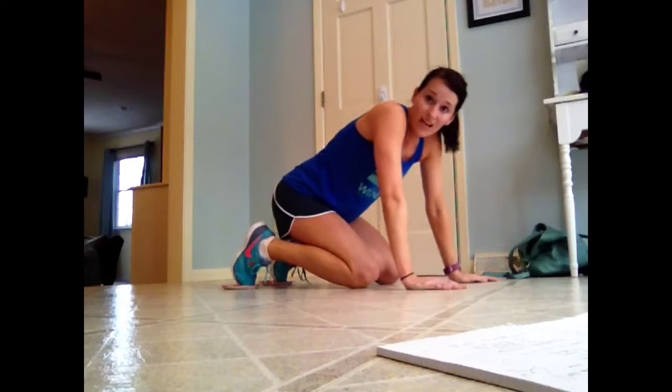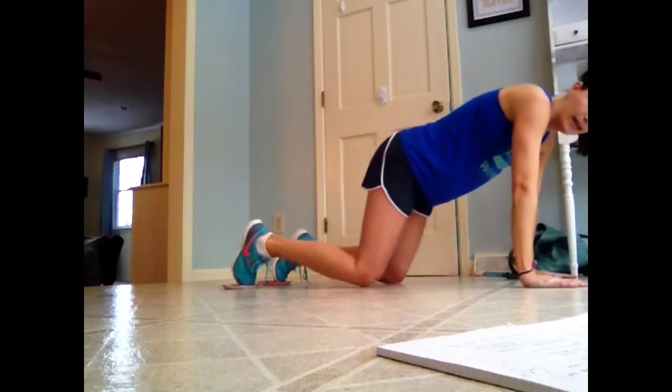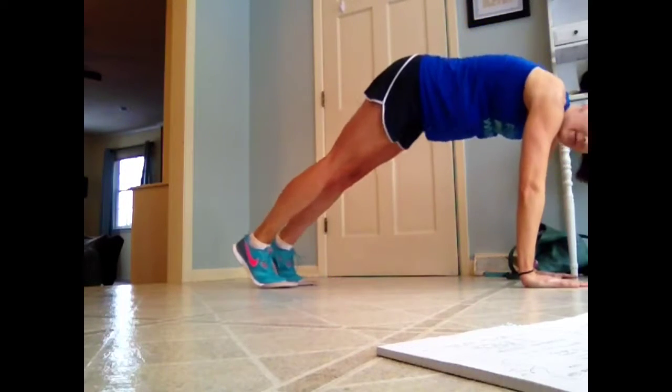So then the next move is going to be pike. The plates will stay under my toes and I'm going to pike them up. So I start here, and then I'll pike, and then I'll slide back down, nice and slick.